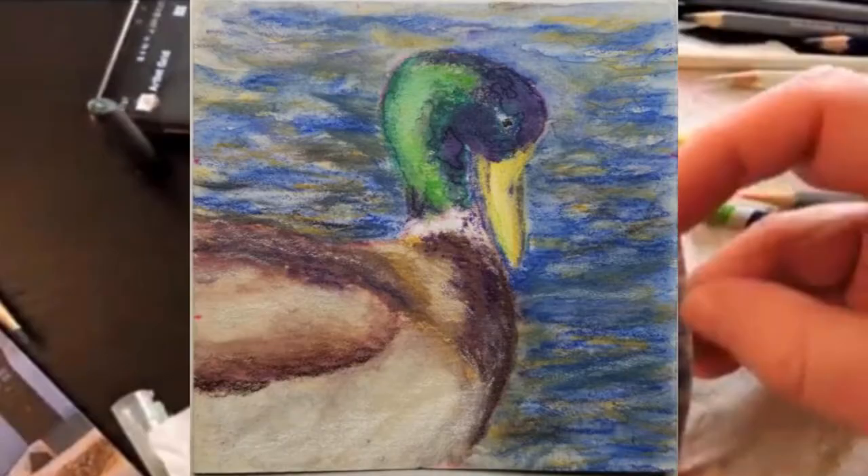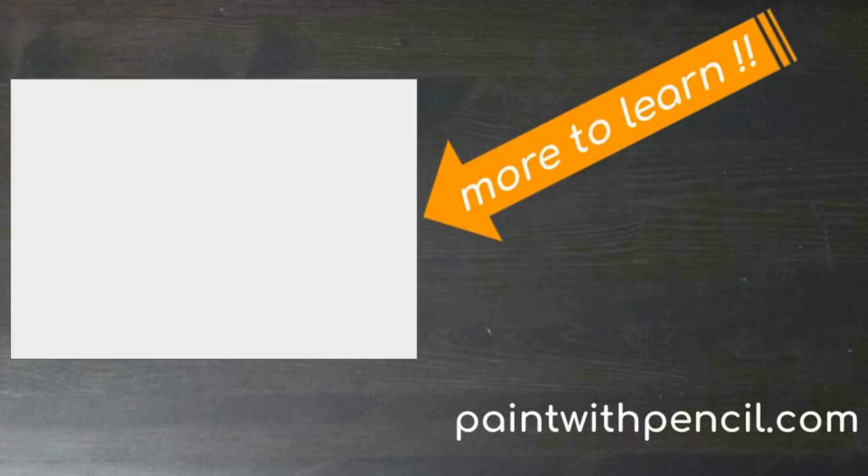So there you have it — you can get some nice results by using watercolor pencils on sanded paper. I hope this art experiment inspired you to explore something in your own art practice. Be sure to watch the next video to get more ideas you can use. And remember: explore art and discover life.